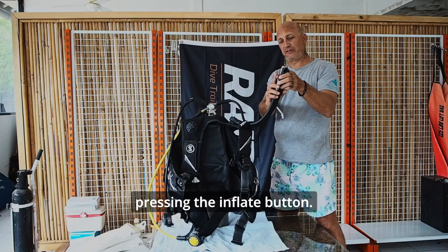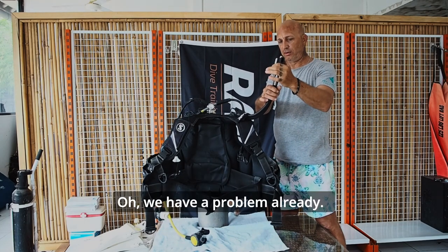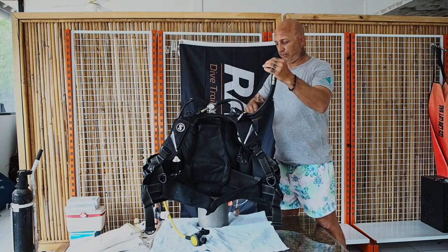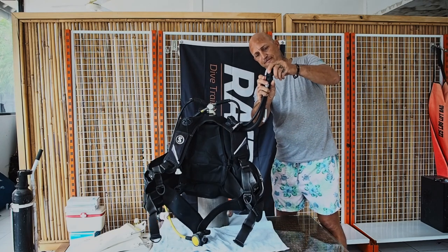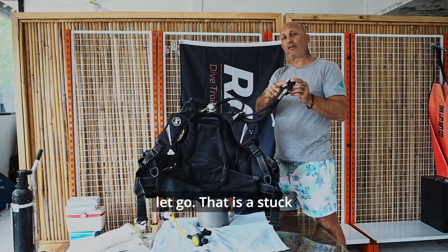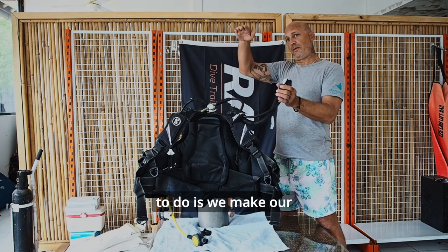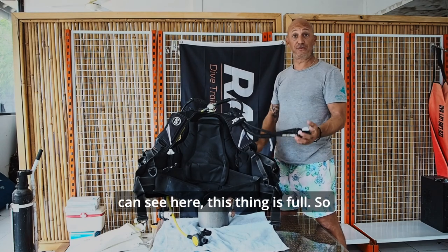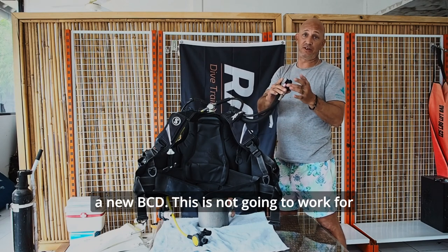Now we inflate. We're pressing the inflate button. We have a problem already — danger! I'm going to dump that out. Press this button. Notice how it's still inflating after I let go. That is a stuck inflator button. That is not something we want. The last thing we want is to make our descent, get neutrally buoyant, add a little bit of gas, and suddenly add a ton of gas. As you can see, this thing is full. So immediately I'm going to tell the dive center: I need a new BCD. This is not going to work for me.